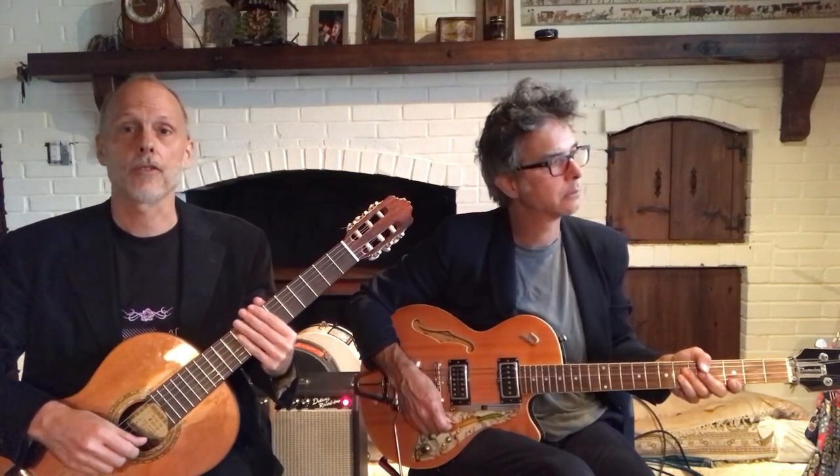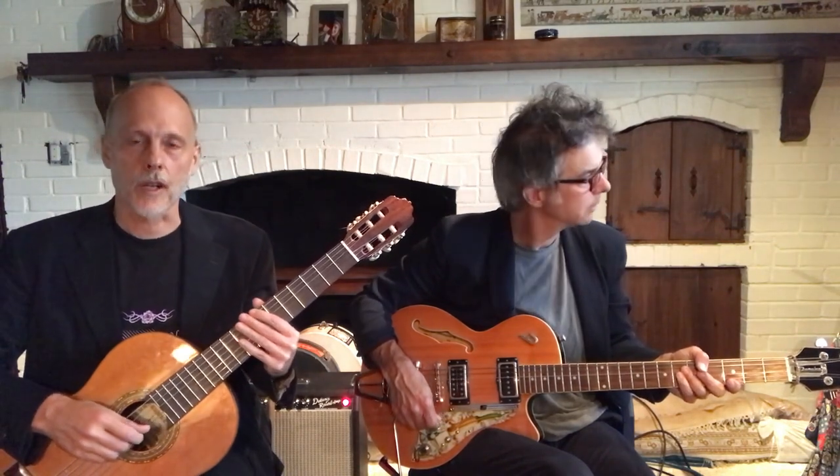We're Hi-Lo Duo. We play classical music on electric guitars. People have asked us why not just play traditional classical nylon string guitars, and we love that sound too, but we got curious about the different colors that the electric guitar could bring to classical pieces.